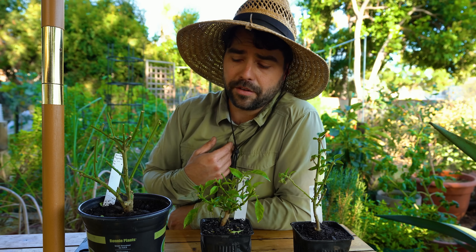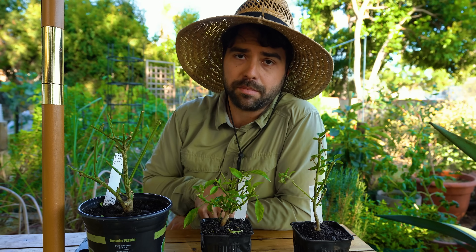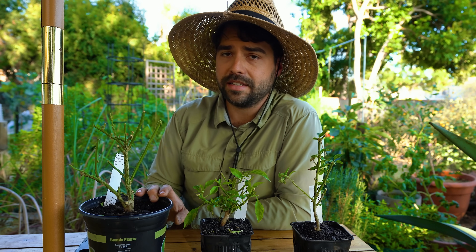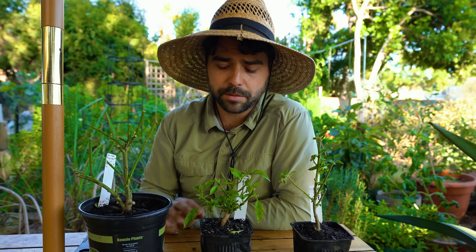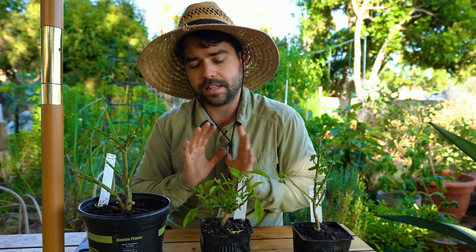By overwintering these guys you're basically skipping that first two to three month cycle. Last year I had eggplant at the beginning of spring rather than summer — a huge time advantage. Today we're going to talk about how to take peppers out of the ground, put them in a pot, and prep them for overwintering. We'll also cover overwintering a pepper in the ground and touch on eggplant overwintering.